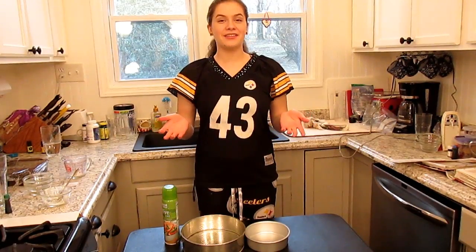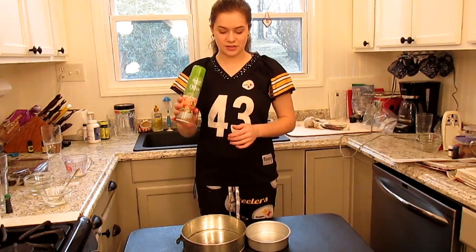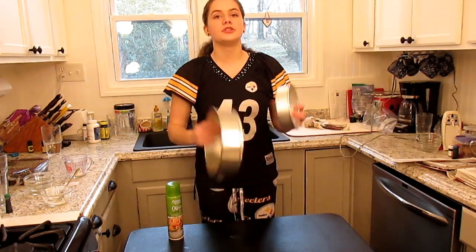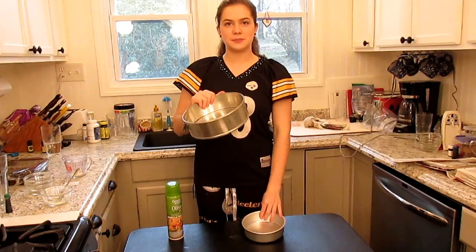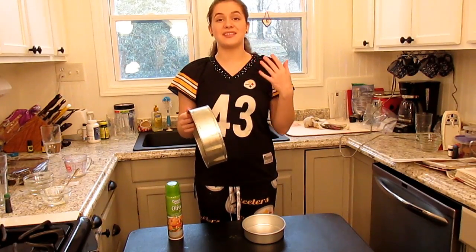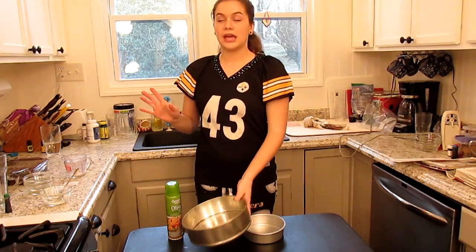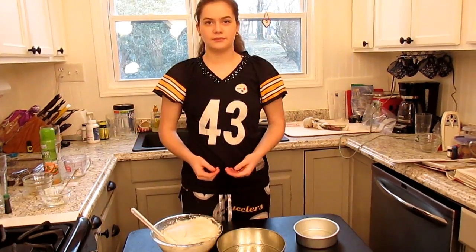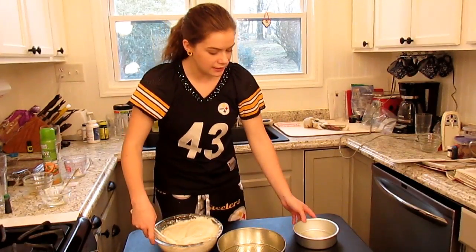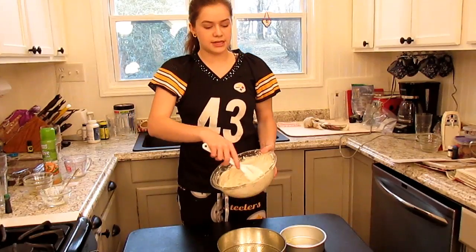Okay, so now all of our ingredients are mixed together. I'm just going to go ahead and take some olive oil spray and spray our two pans. Now, this being a springform pan, that doesn't mean that the bottom comes out, so you want to make sure that yours does not have any leaks. I've already done that — mine just don't have leaks, so I'm just going ahead and continuing with spraying them.